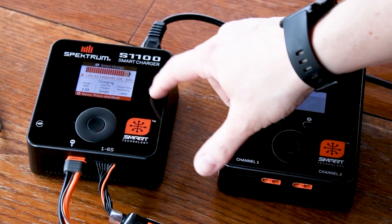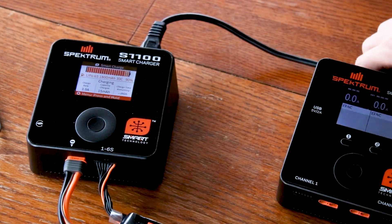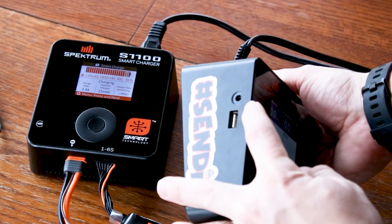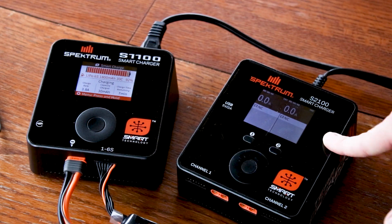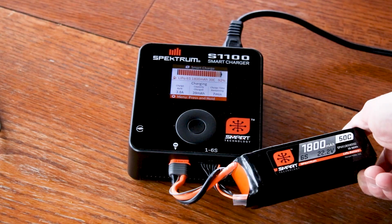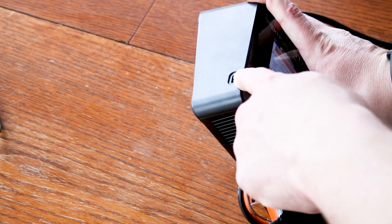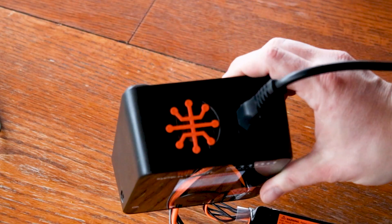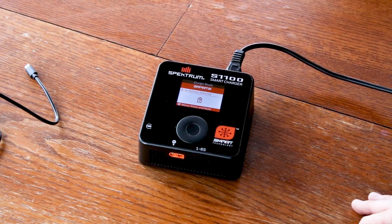One thing I want to note is that you'll be able to get this new user interface on your older Spectrum smart chargers. Some of them will need an update cable — there's an update port on the side of the older charger. The UI update will be available for every Spectrum smart charger that has a screen. The S1100 also has a USB port for updating it, so you don't need the separate dongle. It also has a cooling fan.